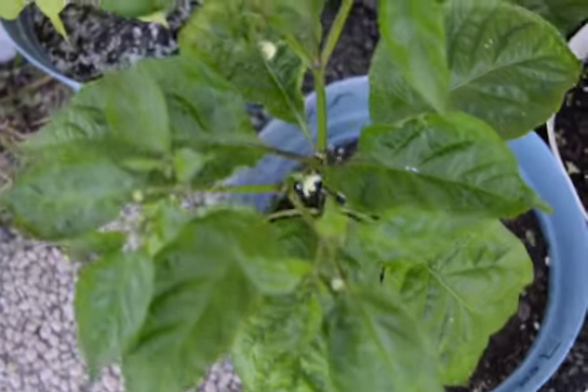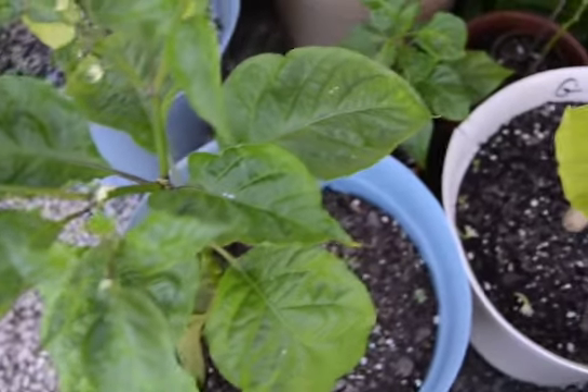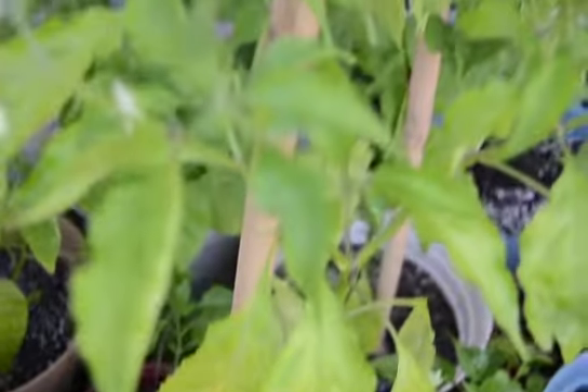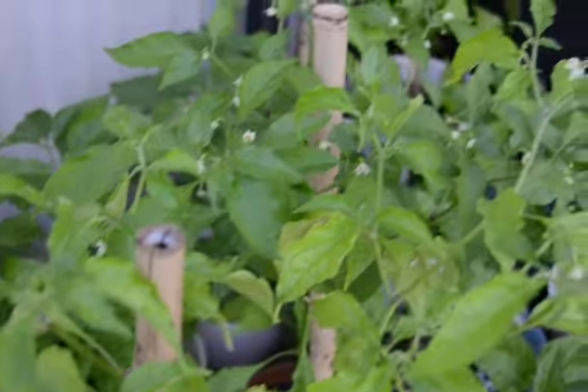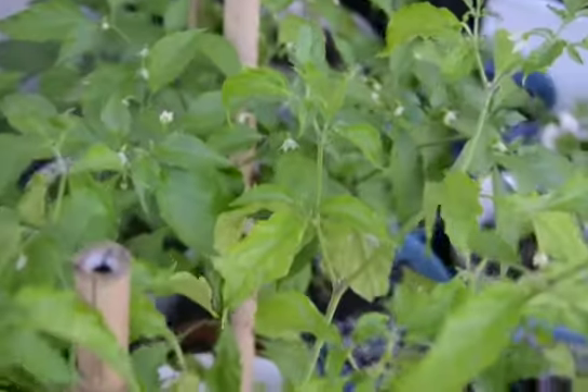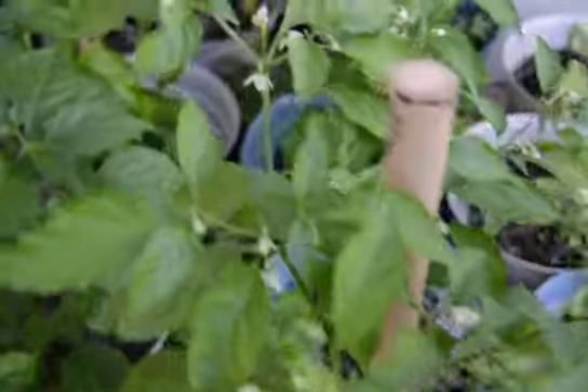This is my seven pot Douglah. That's flowers. A nice ghost pepper, also flowering nicely. No peppers, but flowering very nicely.